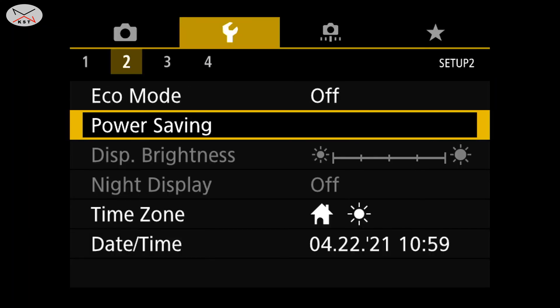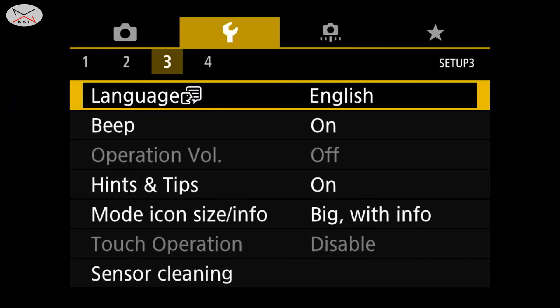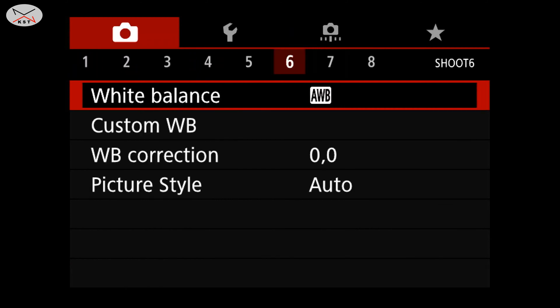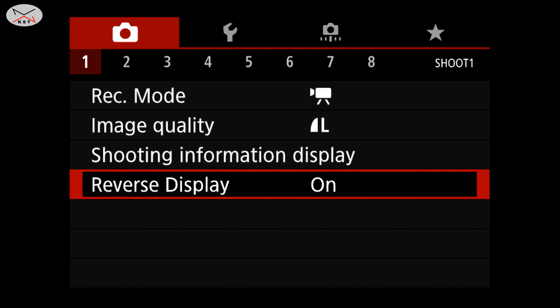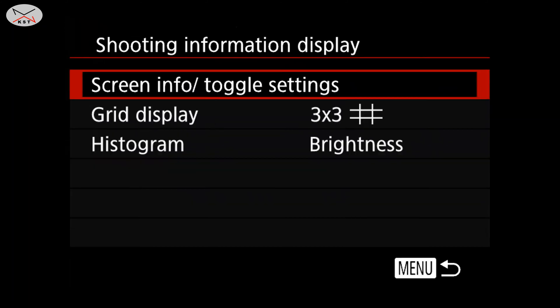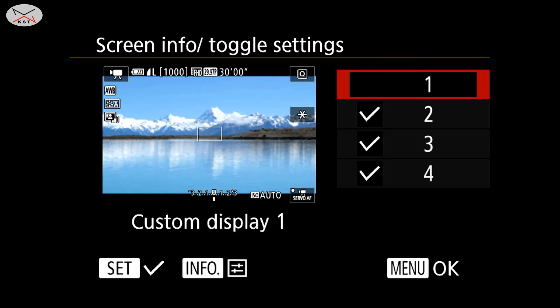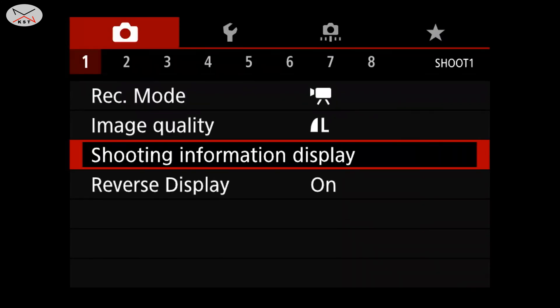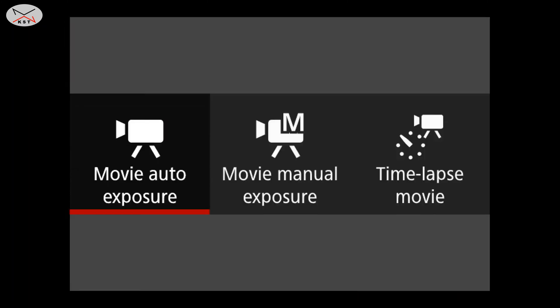Another setting you need to adjust is the information display. Under camera menu number one, there is something called shooting information display. Go to screen info toggle settings and turn off all of these overlays. Next, go to record mode and make sure that movie auto exposure is on. You'll see the information disappear in a second.